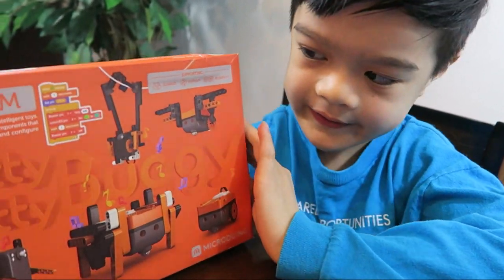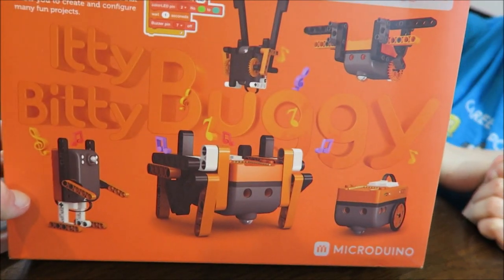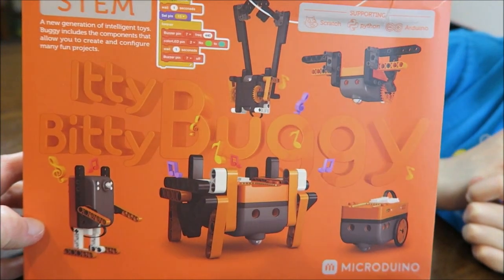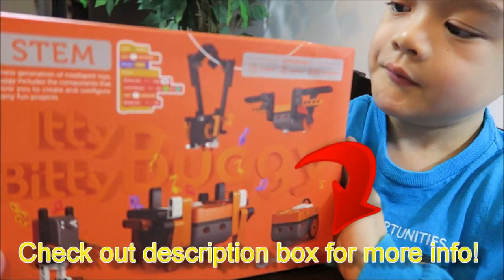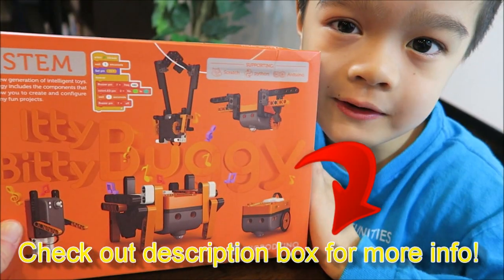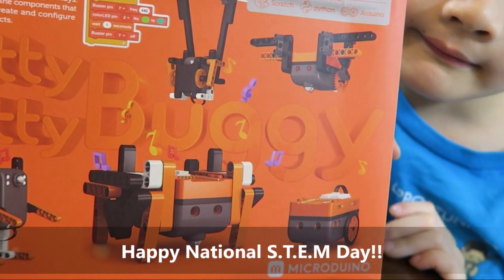Hope you guys enjoyed this review of the Itty Bitty Buggy. Thank you Microduino for sending us the Itty Bitty Buggy to review. If you guys are interested, they're available on Amazon — I'll put the link in the description. Thanks for watching, hope you have a happy STEM Day. See you guys next time, bye!